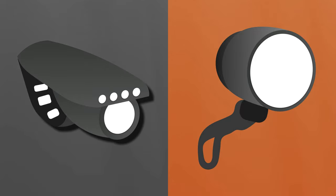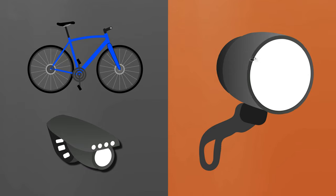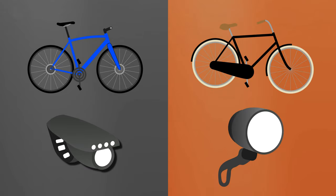If you ride mostly for sport or recreation, then battery lights are fine. They're cheap, simple, and easy to remove when not needed or to swap between bikes. But if you ride mostly for transportation, then consider dynamo lights if you have the budget. They eliminate hassles with charging, and most dynamo-powered headlights cast a wider and more even beam on the ground. Plus, you can simply set them and forget them.